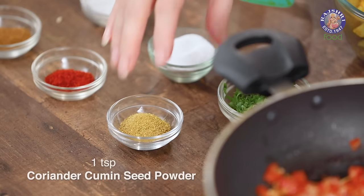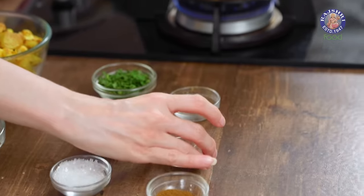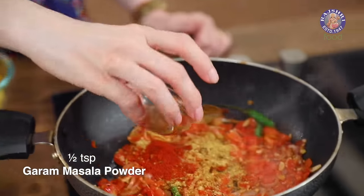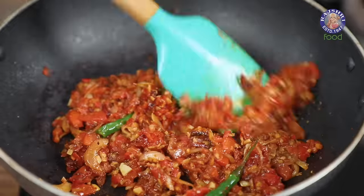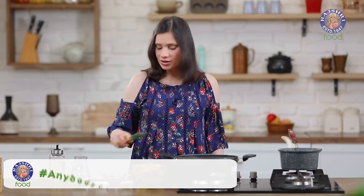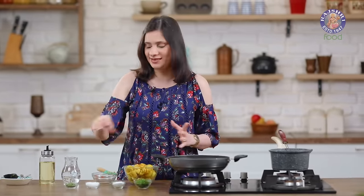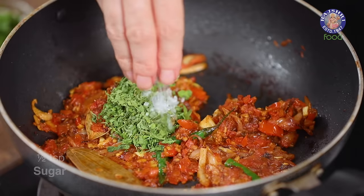Once the tomatoes are half done, let's add in the spices: 1 tsp of coriander cumin seed powder, 1 tsp of red chilli powder, and 1 tsp of garam masala powder. Mash the tomatoes lightly. Once the tomatoes are well cooked, add in 1 tbsp of kasoori methi — I want a very strong flavour of the kasoori methi — and half a tsp of sugar.